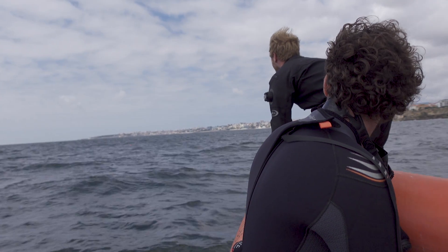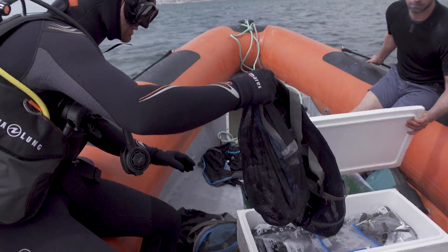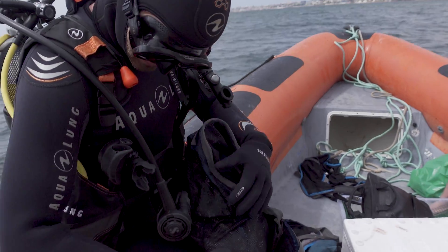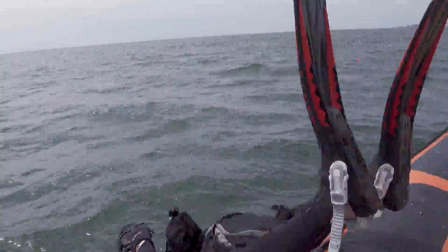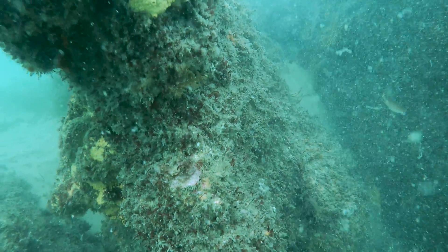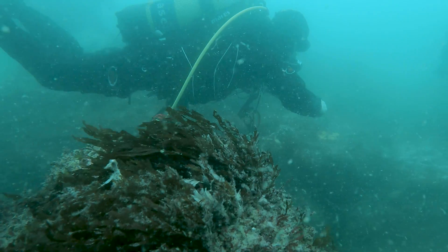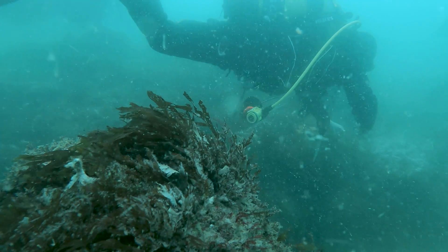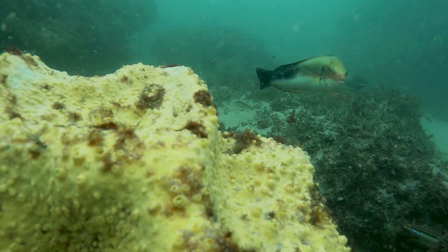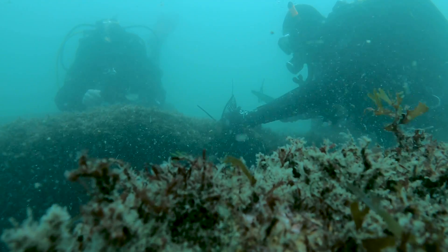José sent his SMB to the surface to let us know he found the first site. By this point, it had been more than two years since my last dive in the pre-pandemic world, so I was really excited to get back underwater. As you can see, the visibility isn't great down there, but there are a few fish and some beautiful sponges. It really looks like it could use a kelp forest right on these rocks.